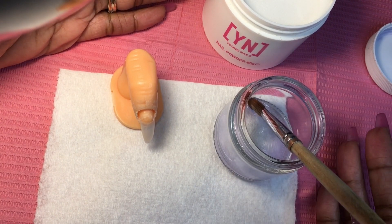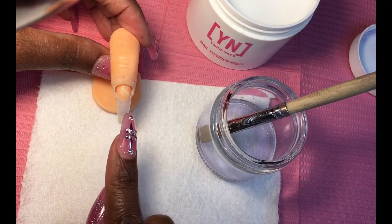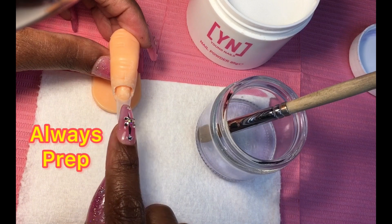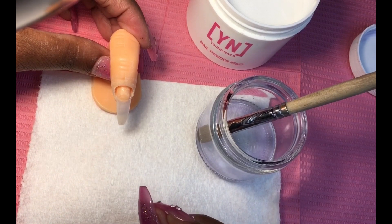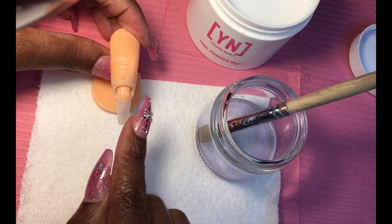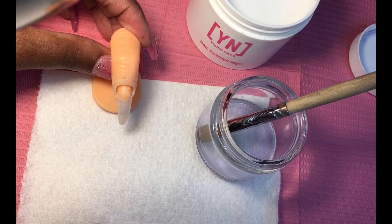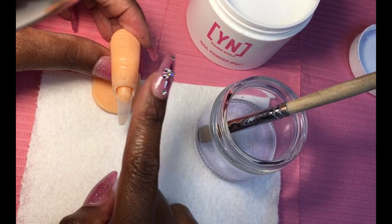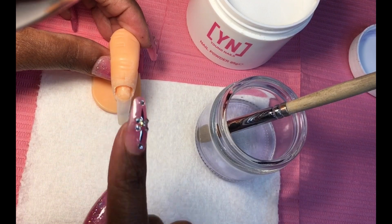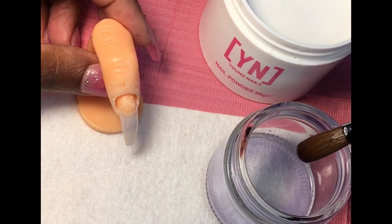Before applying acrylic we want to make sure that the natural nail bed is prepped, meaning we have removed the natural shine off with an electric file with a low-speed sanding band, or a hand file — just removing the shine. I'll have that in a different video when I'm doing an actual nail, so let's assume this nail is a real nail and it's been prepped and primer has been applied.